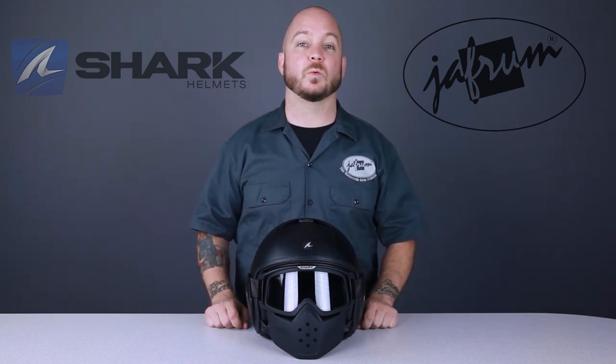Today we're taking a closer look at one of the most well-received helmets to ever hit European streets, the Shark Raw. Now available at Jaffram.com.